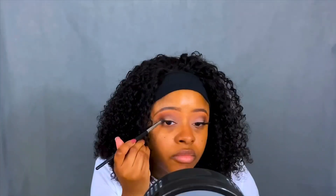I'm going to smoke it out a little bit. I'm going in with that same black shadow and applying it on my outer V. I'm smoking out the liner with the black shadow going out in my outer corner, then putting the black shadow closer into my crease area, and then blending it all together so it flows.